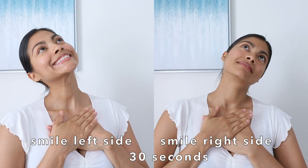You do 30 seconds of the smile on one side and then another 30 seconds on the other side. I can feel this one pretty much. I never smile so much for nothing!